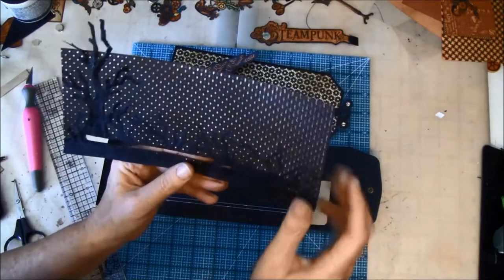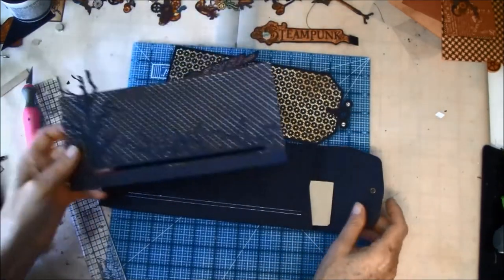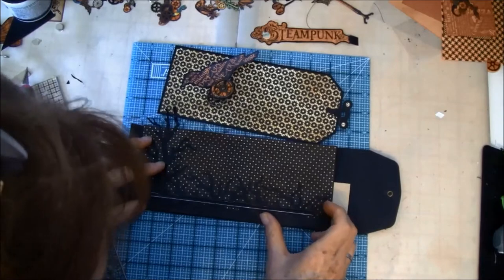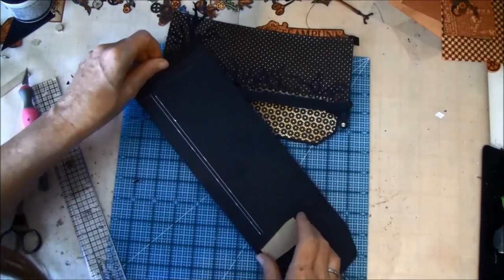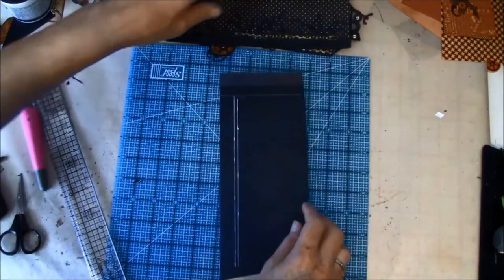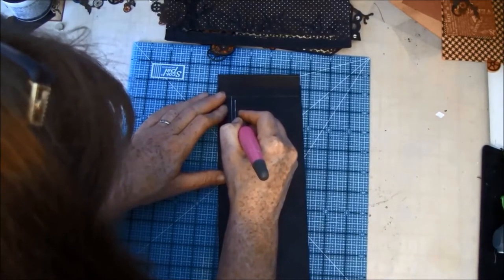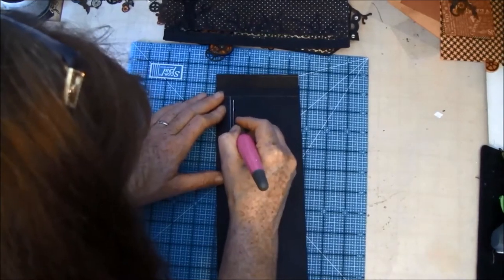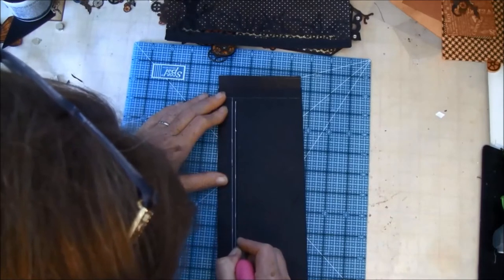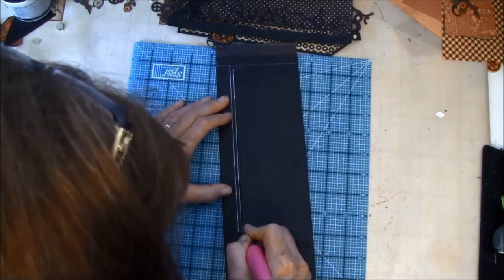Now I've cut it out and went around with my marker — some white was showing up but it will disappear. Then we need to draw around on the envelope on the inside, and I've already done that. So then we need to cut that out. Here I've put a chipboard inside; if you have a mat that fits inside you can use that. Going a bit on the outside so nothing will show up — you don't have to be that precise.